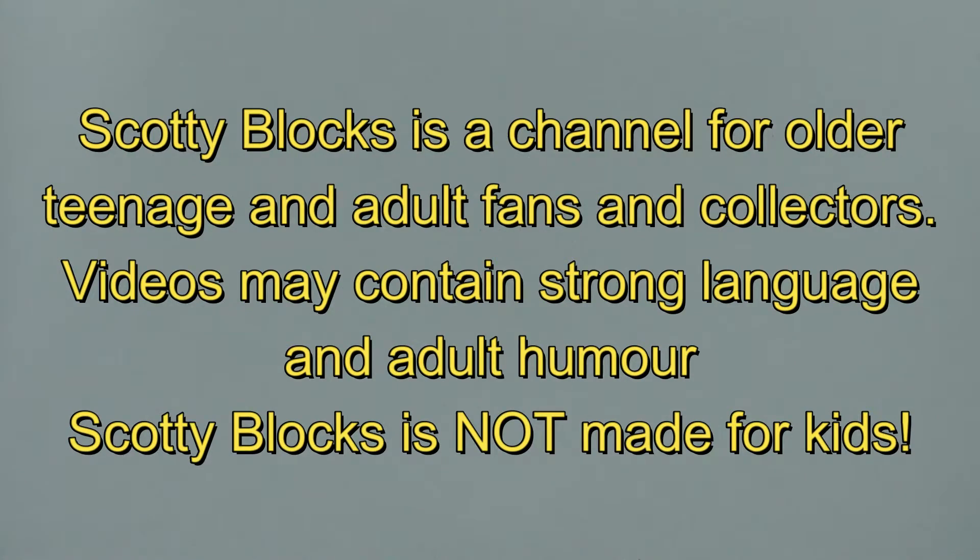ScottyBlox is a channel for older teenage and adult fans and collectors. Videos may contain strong language and adult humour. ScottyBlox is not made for kids.